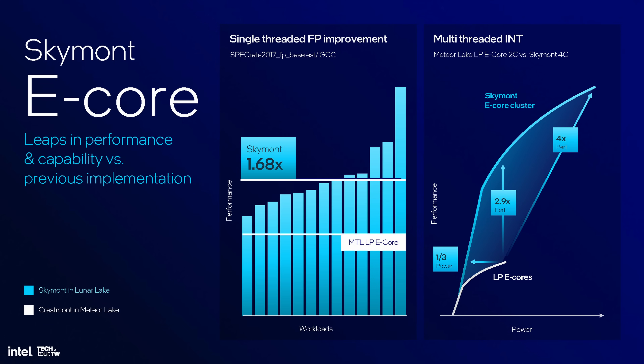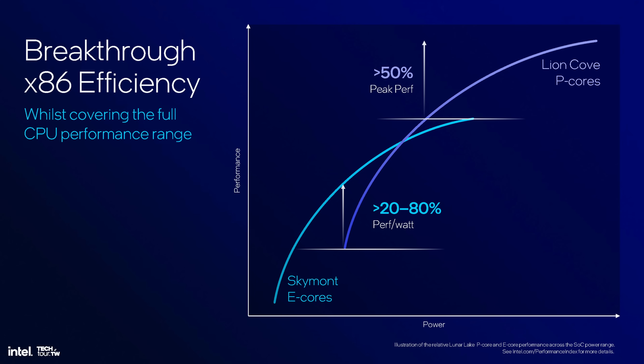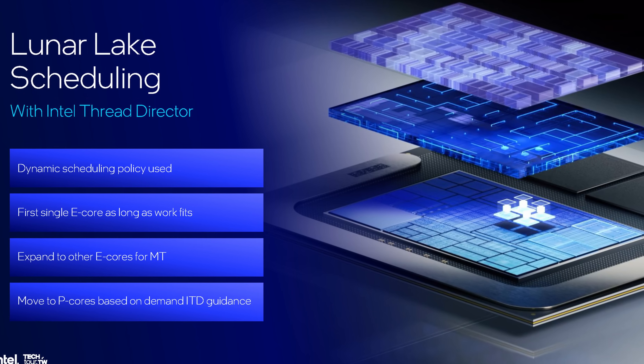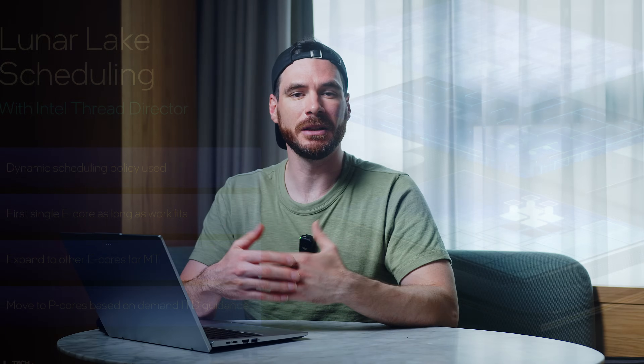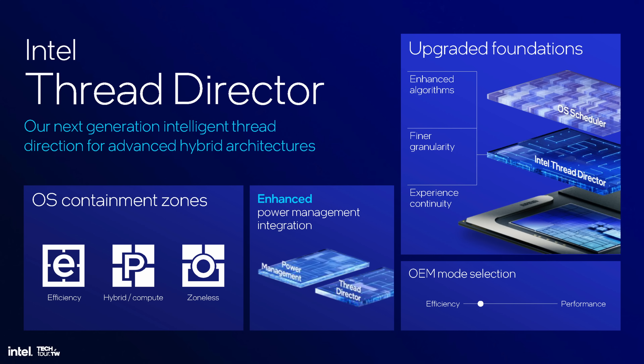The low power island, like we saw on Meteor Lake chips, is apparently not needed anymore. According to Intel's slides, the new E-cores can even outperform their bigger brothers at lower wattages, which should further increase the overall efficiency of the whole package. Since everything starts with the smaller cores, and only if a certain workload really needs more power do the P-cores come into play. Certain tiles on the silicon can be switched off and operate independently, so only what is really needed consumes any energy. Taking over that task is Intel's new thread detector, which works in close collaboration with the OS to assign tasks in either the efficiency cores or move things over to the P-cores once more computing grunt is required.